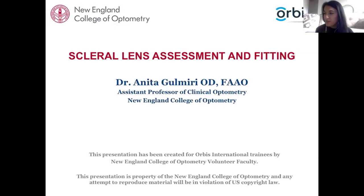Good morning everyone and thank you for joining me today as we discuss the basics of scleral lenses. My name is Anita Gulmiri and I'm an assistant professor at the New England College of Optometry, as well as an attending optometrist at their clinic, the New England College of Optometry Center for Eye Care. I work in their contact lens department and also spend some time at Boston Medical Center in the contact lens department. Let's get started on scleral lens assessment and fitting.